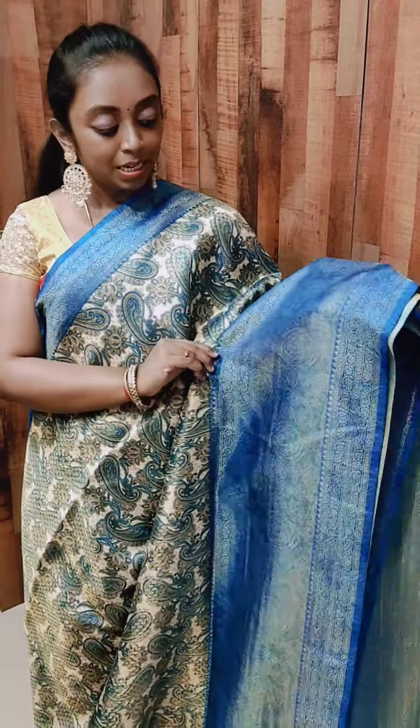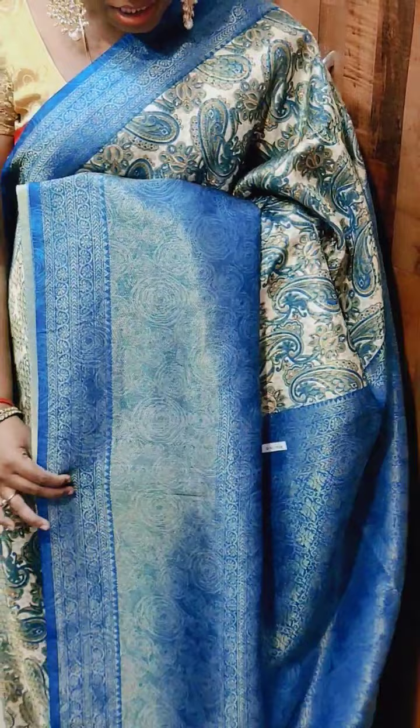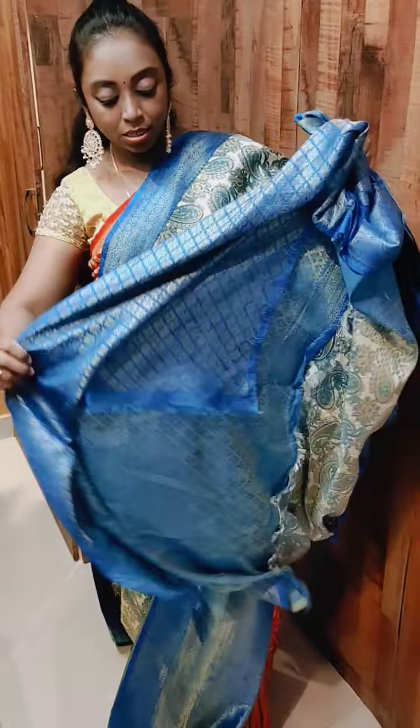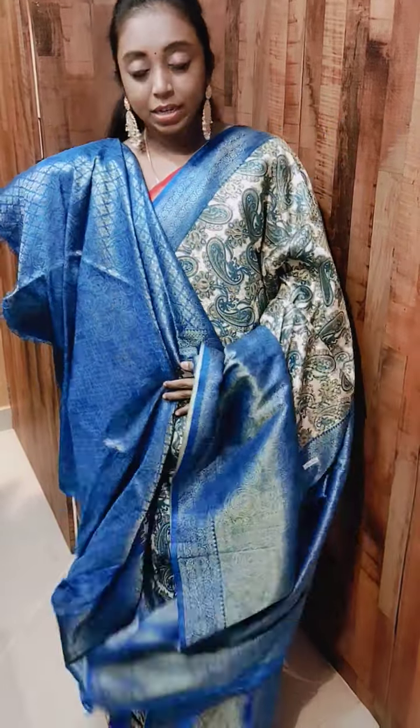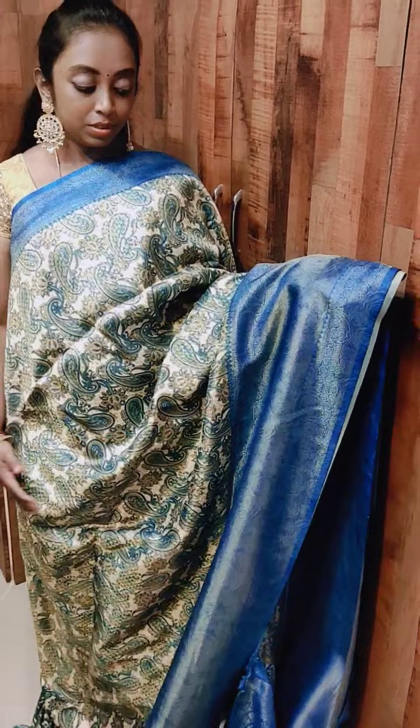This is the other color we have — this is actually a cream with blue, sky blue combination. But all come in a 3D design, in a softy Banaras collection. This is how the pallu looks — it has got a beautiful design and it's a very very soft collection. This is how the brocade blouse looks. If you are interested, kindly take a screenshot and you can connect with us on WhatsApp.